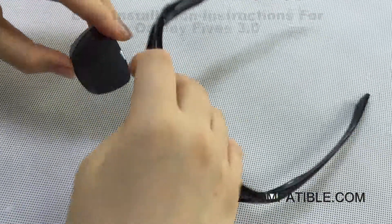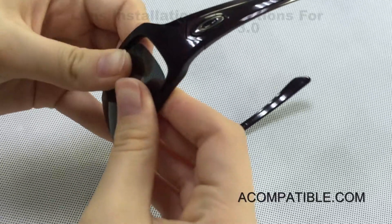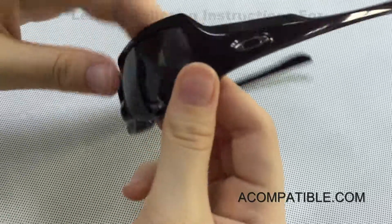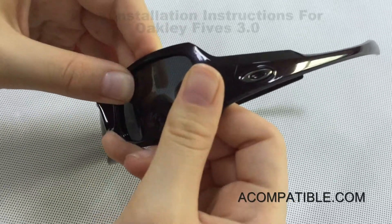We do the same for the other side. This part of the lens goes first because it's closest to the ear. We slide it in, make sure it's secure, then take two fingers and the thumb and push — and you should hear the pop. There we go.